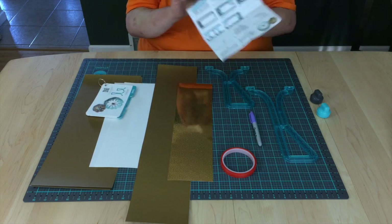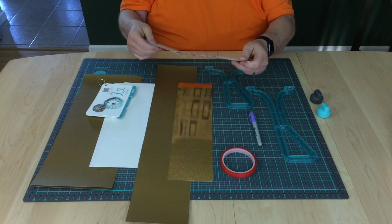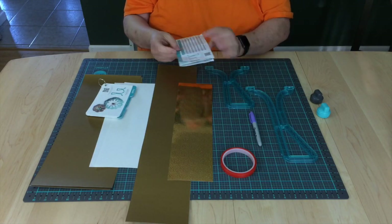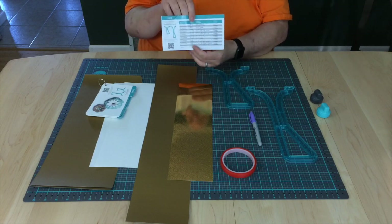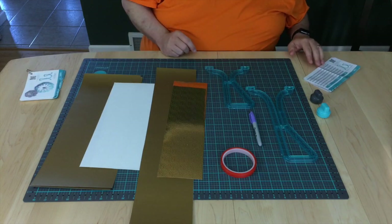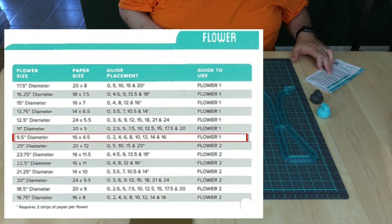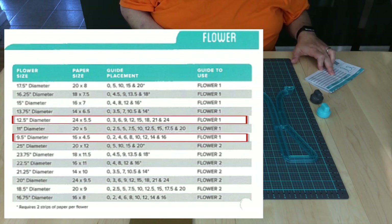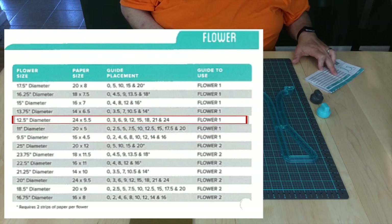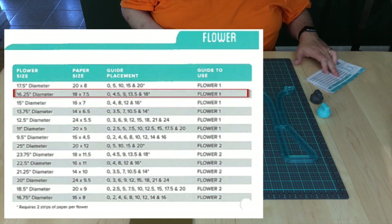But it also comes with this recipe sheet, which is in a different language other than English. You can still use it to get your dimensions. I've already cut my paper to size. We're going to do a four-layer flower: the first layer at 16 by 4½ inches, the second layer 24 by 5½ inches, the third layer 16 by 7 inches, and the last layer 18 by 7½ inches.